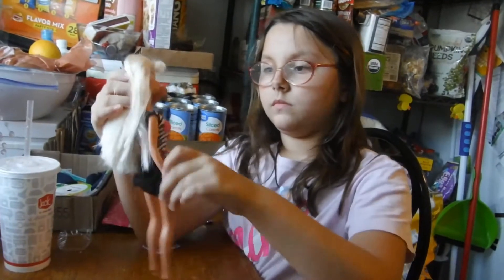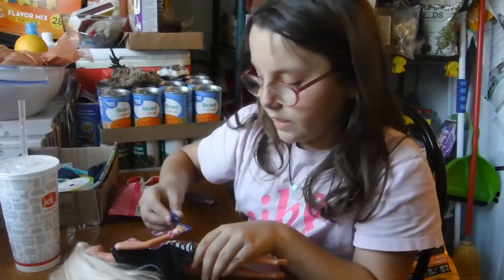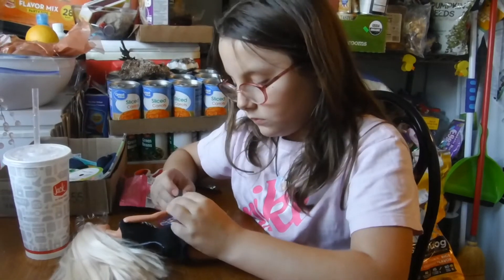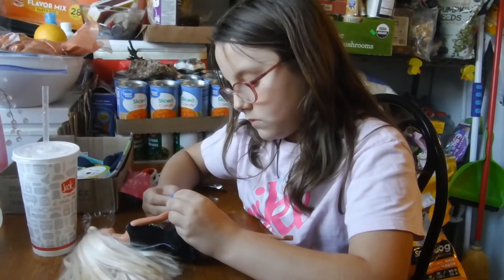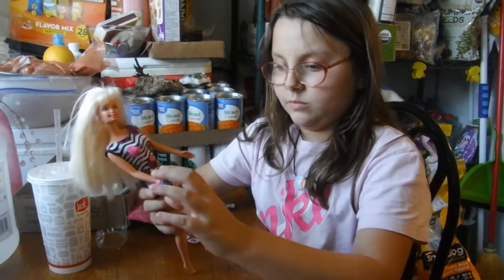Put that on her. Get that purse on her. Like that, I guess. That little handbag.